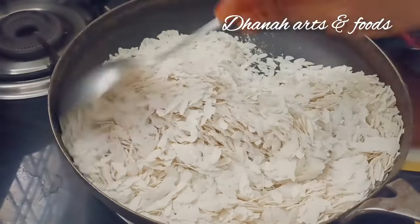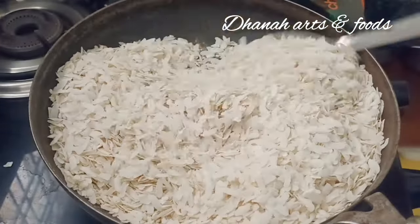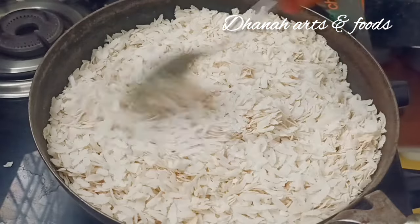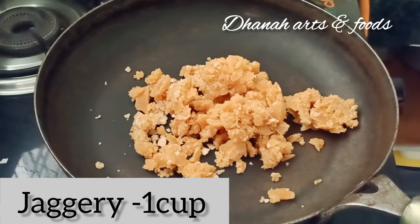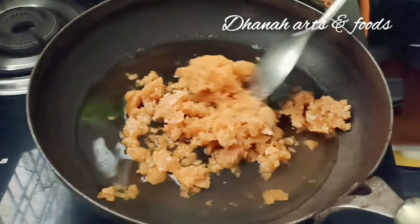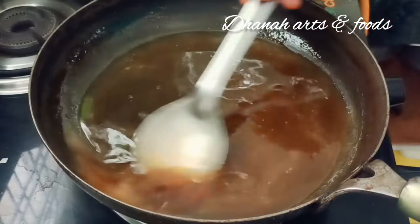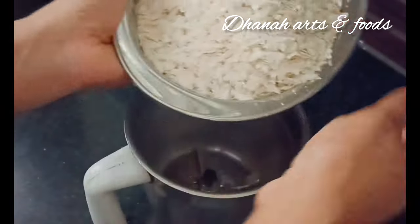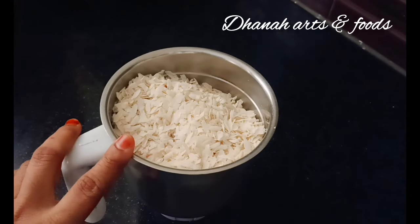Let's fry it on a medium flame. Let's switch it to a plate — we are going to transfer it in the pan. Pour 1 cup of olive oil.